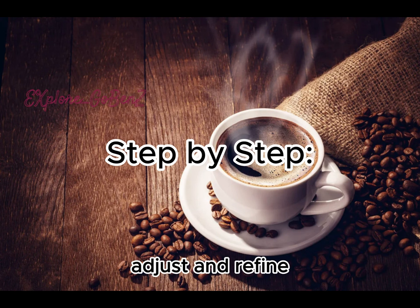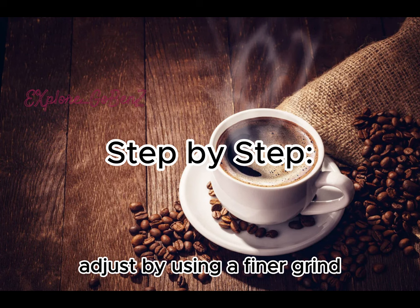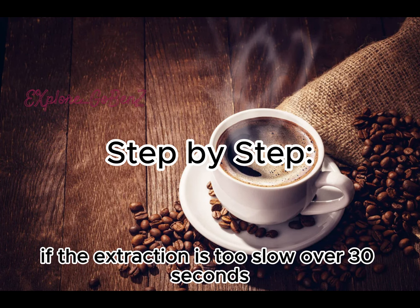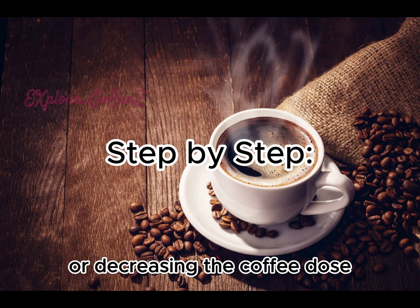Adjust and refine as needed. If the extraction is too fast, under 20 seconds, the espresso might be weak and sour — adjust by using a finer grind or increasing the coffee dose. If the extraction is too slow, over 30 seconds, the espresso could be overly bitter and astringent — adjust by using a coarser grind or decreasing the coffee dose.